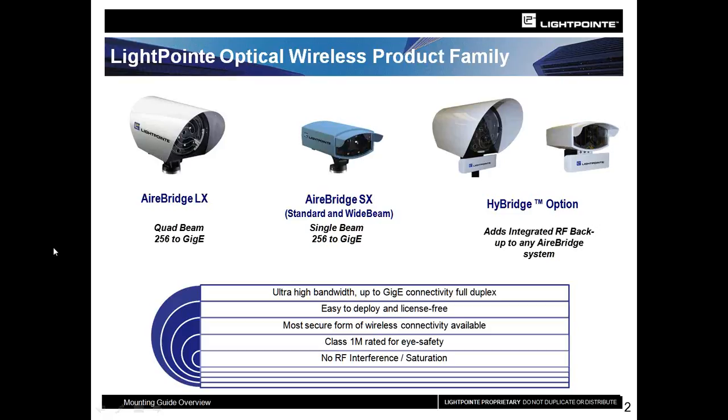In each of these products, we have a software key license upgrade situation. The units come out of the box with 250 megabits per second full duplex operation. You can then purchase upgrade license keys, which will bring the systems up to full gigabit capacity. Additionally, we have what's called the HyBridge option, which adds a redundant radio. Should weather prevent the FSO from communicating, the lasers will automatically fail over to the backup radios. This option is available at purchase or as an add-on later.